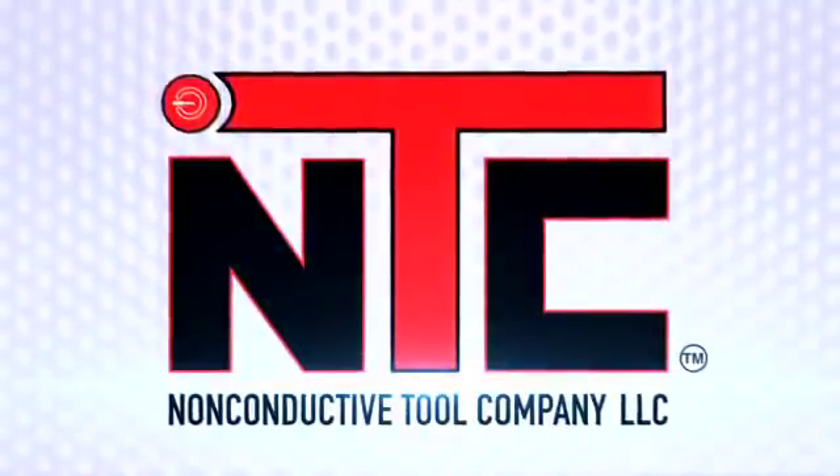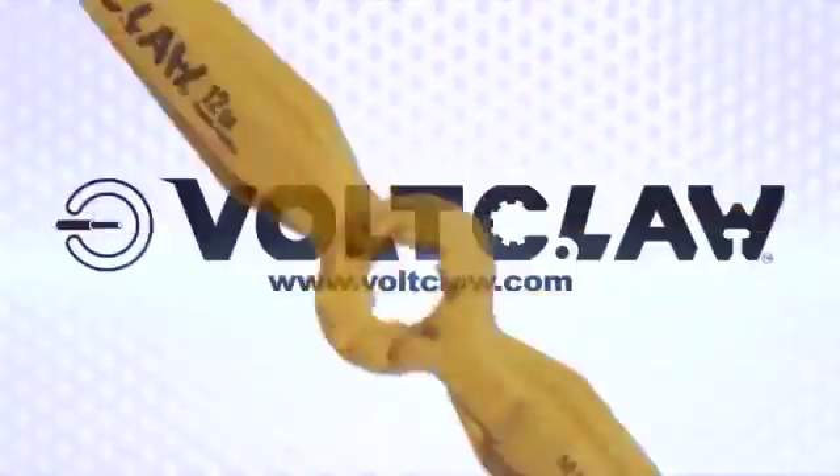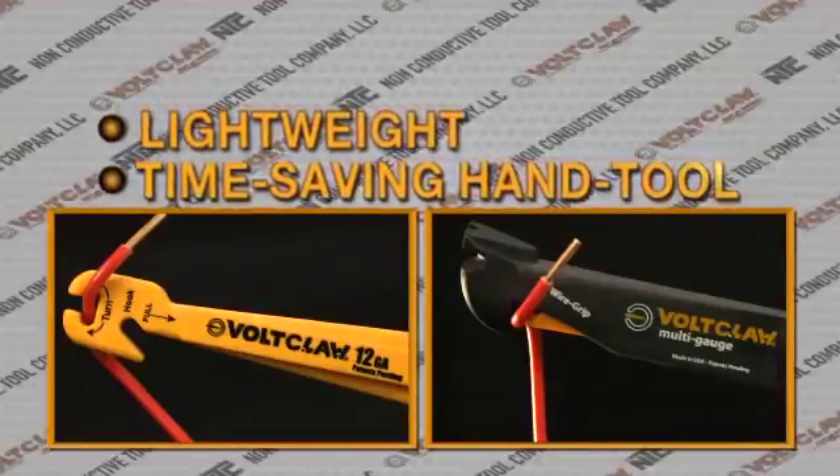From the non-conductive tool company, six functions, two tools, total control. Introducing VoltClaw, a lightweight, time-saving hand tool designed to safely handle electrical wires.